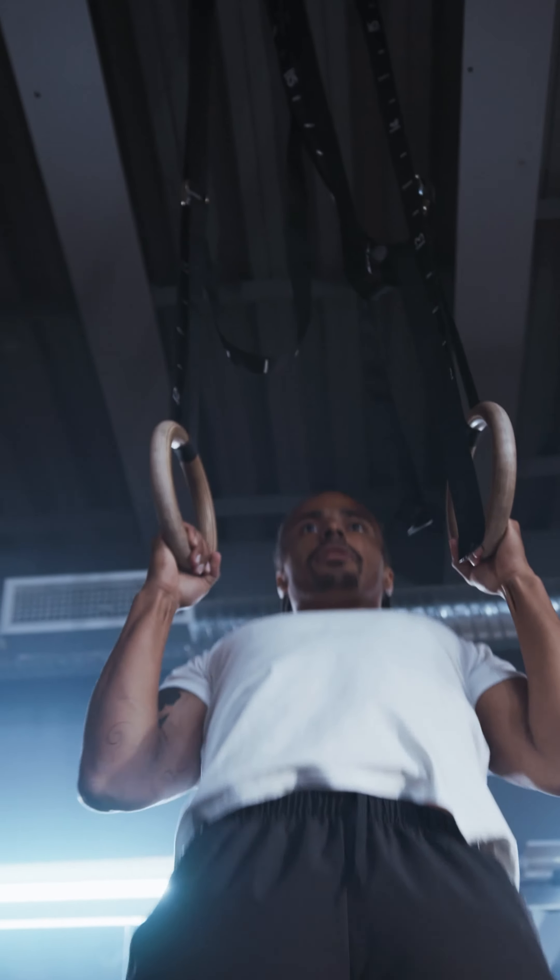Pull-ups are a fantastic exercise to include in any workout plan and you should do them on a regular basis. However, a lot of people struggle because they don't have the strength to do it properly, and even attempting to try pull-ups on the bar is nerve-wracking — a lot of people don't even want to try.